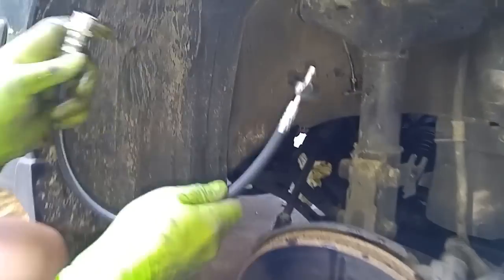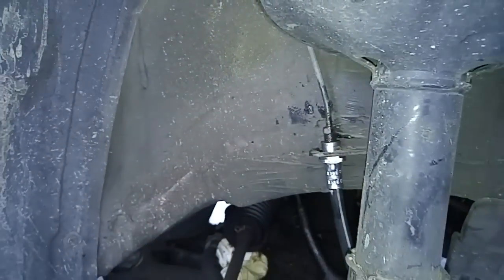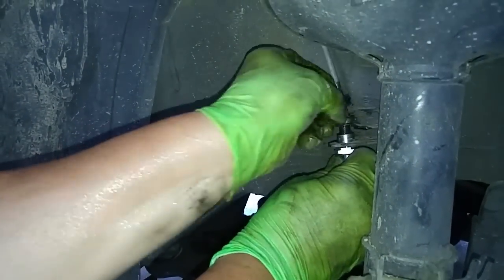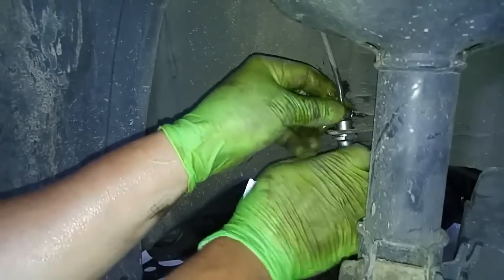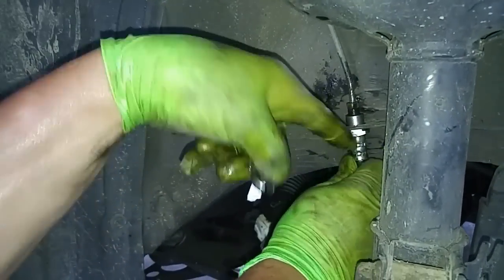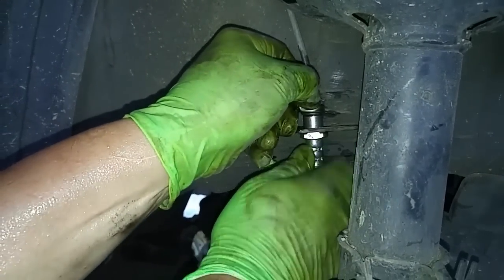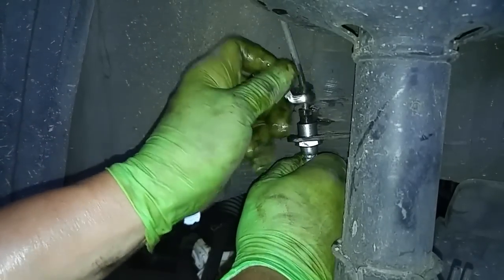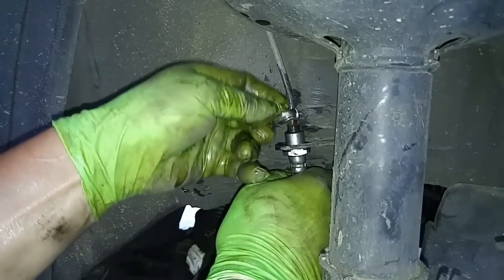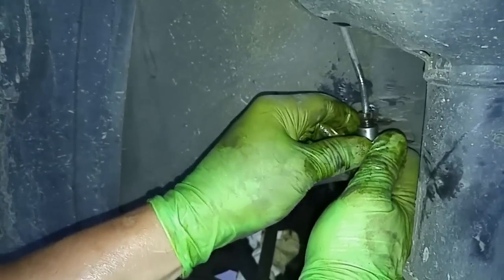This hose is off. Now I'll attach the new hose. There's a little slot down here that's supposed to line up with this hole — like a groove. I'll wiggle this in. Now we'll take this clip and put it right here in between the slot.